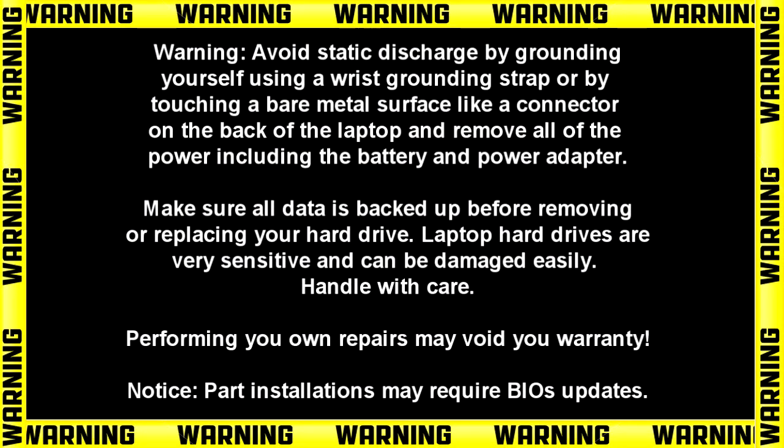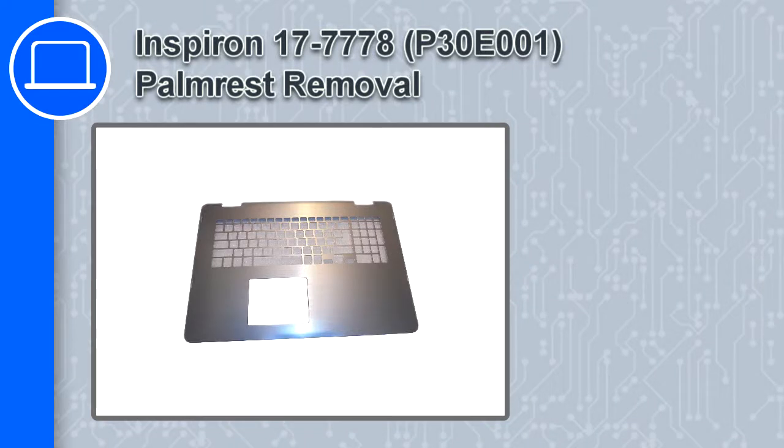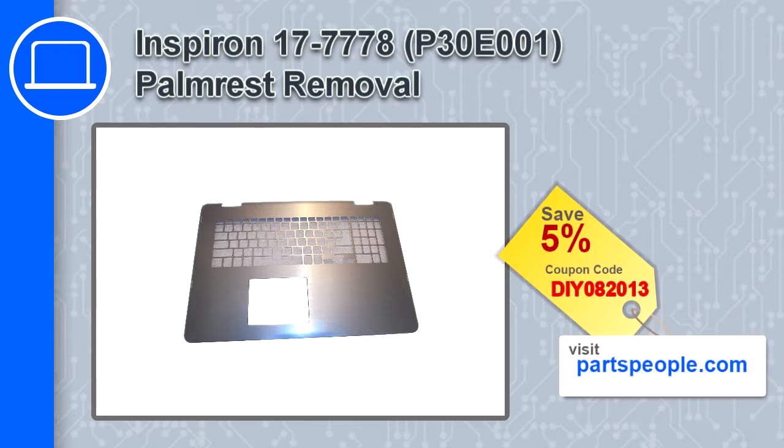Hey, how's it going? This is Ricardo, and in this video I'll show you how to remove the palm rest from a Dell Inspiron 17 version 7778. If you're looking for parts for this laptop, go to our website and use this coupon for a 5% off discount.